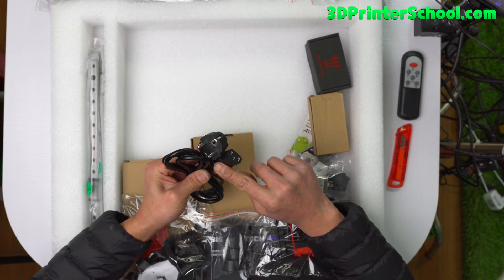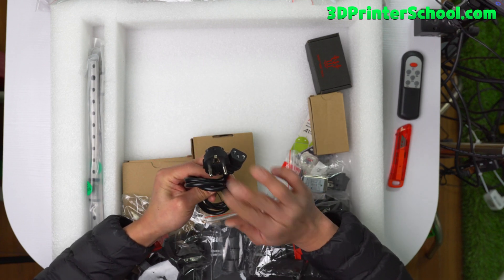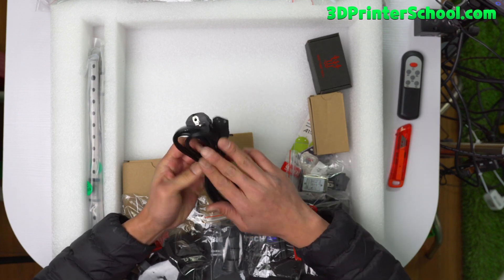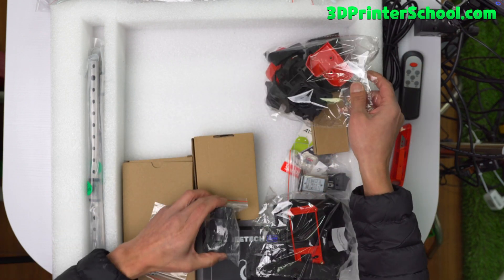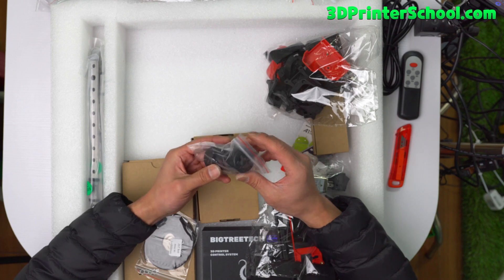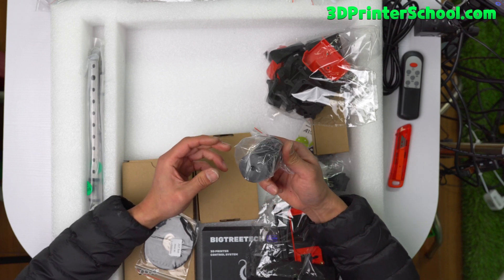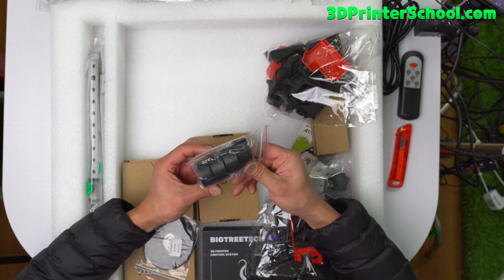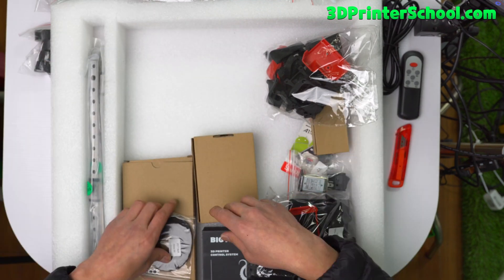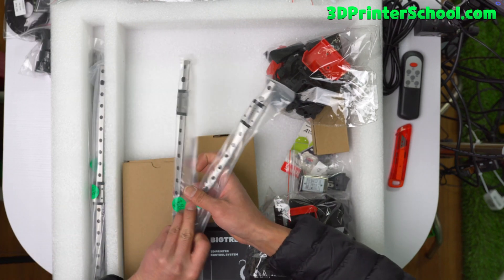You've got an AC power cable for your power supply. This is for Europe and South Korea where I am right now. You've got a bunch of feet — I had cone-type feet on my first Voron, but now they ship with circular ones. I don't know if it's better or worse. You've got two GT2 6mm belts and you've got linear rails.